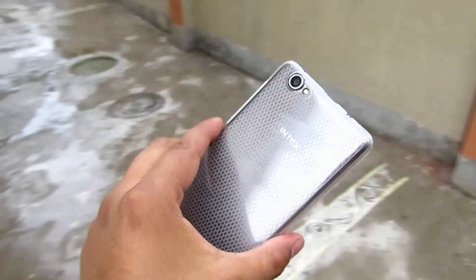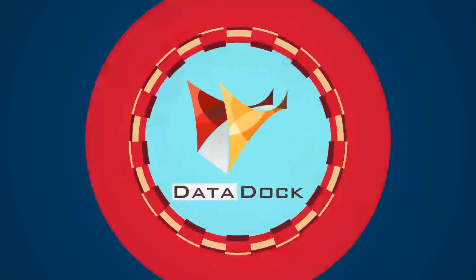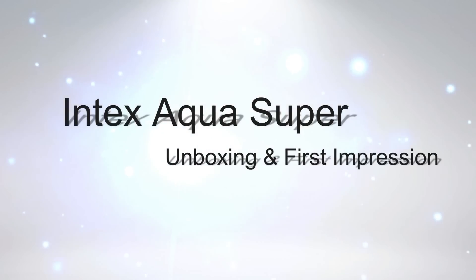Hey, what's up guys, this is Amit and you're watching Datadog. Today we are going to quickly unbox the Intex Aqua Super. Let's get started.